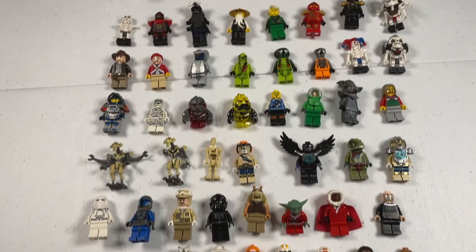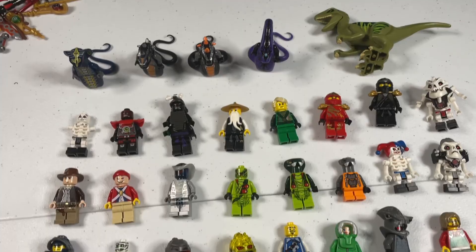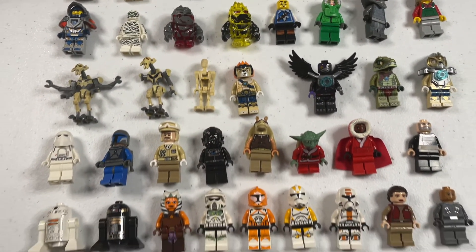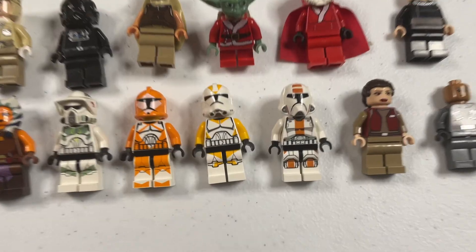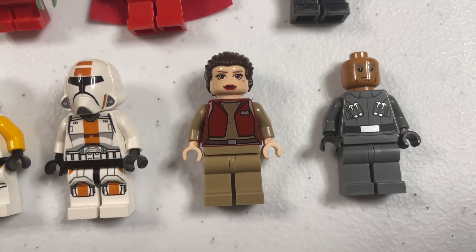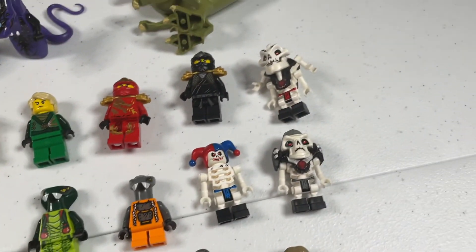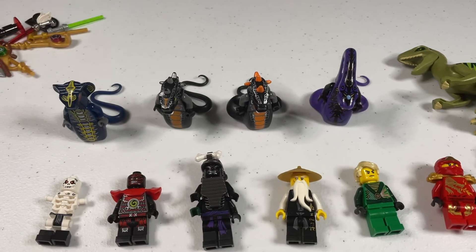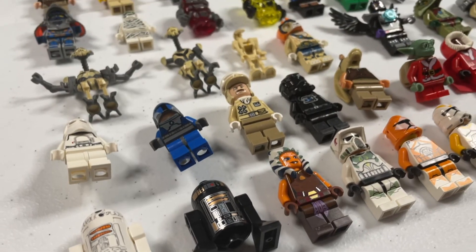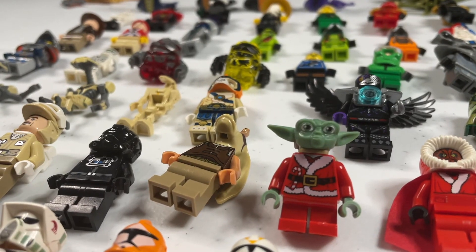Alright everyone, here are all the minifigures all in one spot — we got the accessories over here. Overall I'm pretty happy with this haul. Although there are some incomplete minifigures, there are definitely a few good gems in here. Some of my favorites are the 212th trooper and Ahsoka. This Padme minifigure is really cool as well. And some of the Ninjago snakes and the skeletons, and especially these Serpentine generals look really cool as well. Alright guys, that's going to put a close on this video. Thank you so much for watching — be sure to like this video and subscribe to the channel for more content. I'll catch you soon.